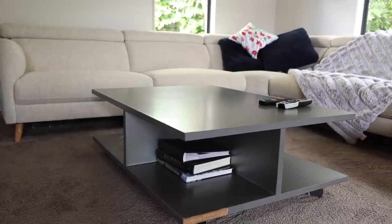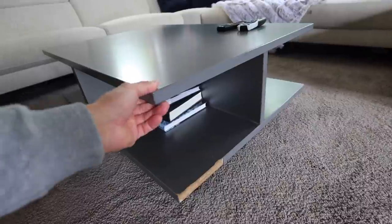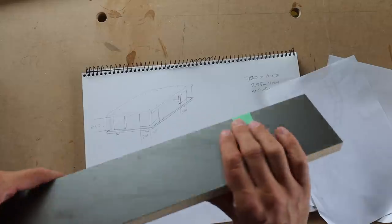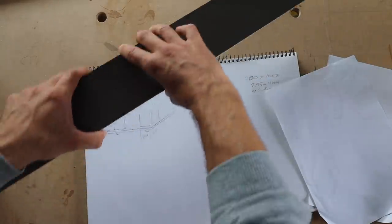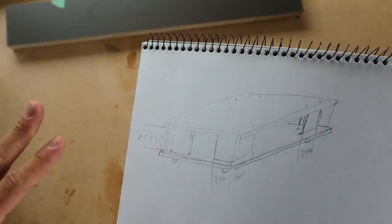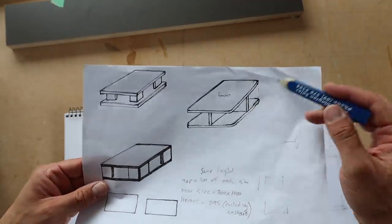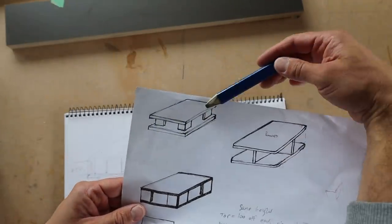The plan roughly is to duplicate this one here, but instead of that shoddy MDF, we're going with this beautiful HPL laminate plywood that we used on the laundry. And the layout is slightly changing - this was the original layout, and this here is what we're going for now.